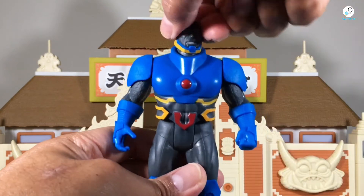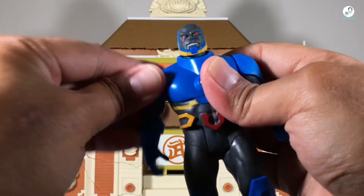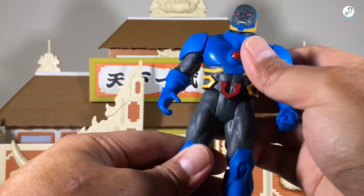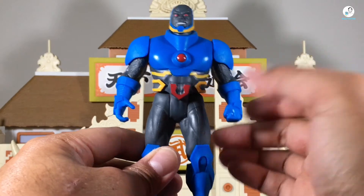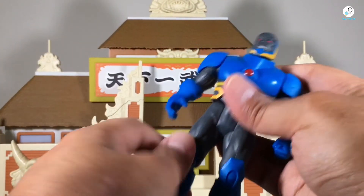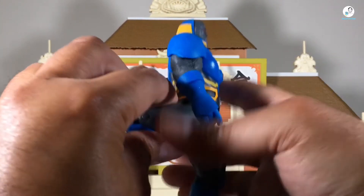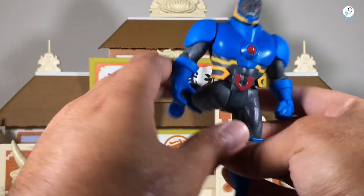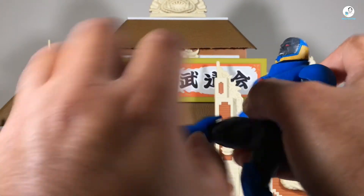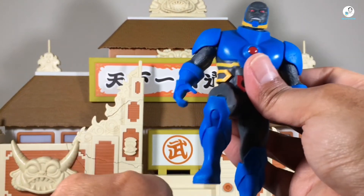Taking a look at articulation — it's pretty basic. The head moves side to side, and there is a cut at the shoulder so you can swivel it. There aren't any cuts at the elbows, biceps, or wrist, which is expected for a basic figure. No cuts at the waist. There are cuts at the legs and they go pretty far — more range than the DC Multiverse figures actually. There is a hinge at the knee so it can go up — doing the captain morgan — and that's about it.